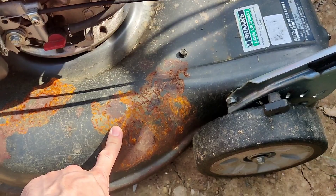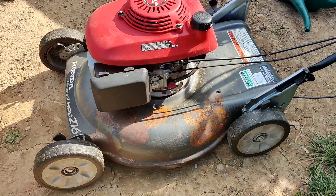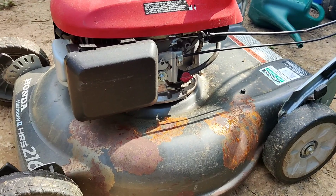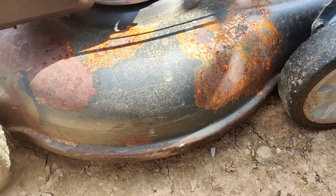Hello friends, so check it out. I'm getting a little bit of rust on my lawn mower, probably because I had a leak somewhere and water just started dripping on it. So over time a little bit of rust started to build up. Not a big problem, but it's a fairly new mower in great condition, so I'm going to show you how to get this to look better.